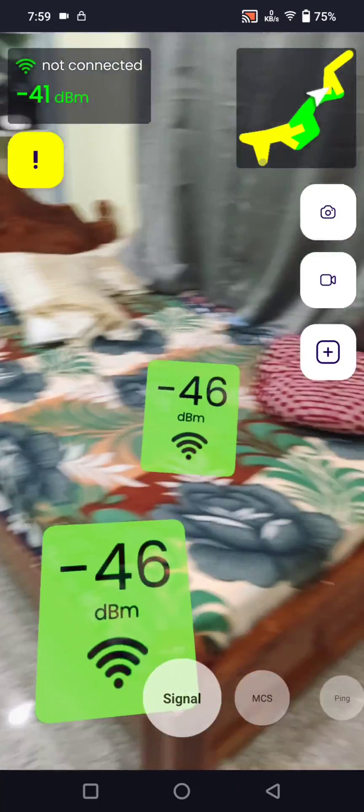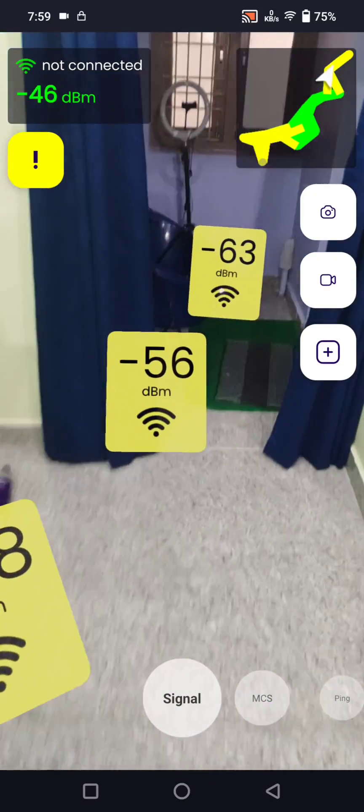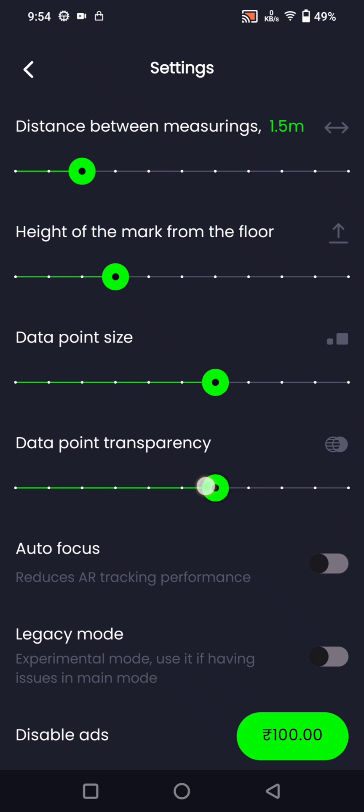Use this to track Wi-Fi signals in your home using the AR tags. You can also customize the settings in this application — you can set the distance between measurements like one meter or two meters, the distance from the floor to the tags, data point size, transparency of the tags, auto focusing, and legacy mode.